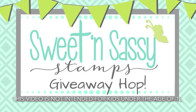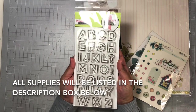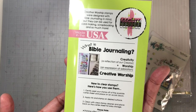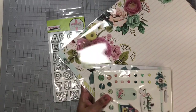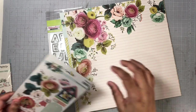Hi everyone, welcome to my channel and welcome to the Sweet and Sassy giveaway video hop. Today I'm going to be sharing a 12 by 12 layout and I'm going to be using this alpha stamp set called 'In Stitches Alpha' from the Sweet and Sassy Stamps online store. I'm going to be creating a very long title for my layout today using that stamp set. This is also a giveaway hop, so be sure to check out my description box to find out how you can enter to win a $20 gift code to the Sweet and Sassy Stamps online store.